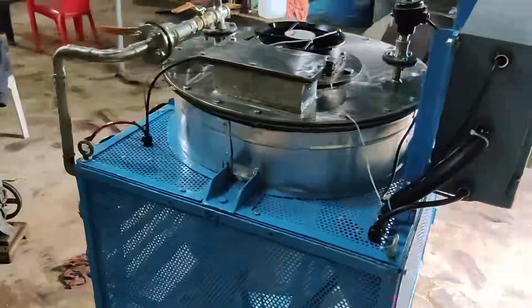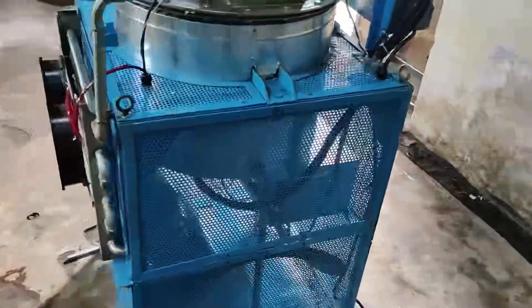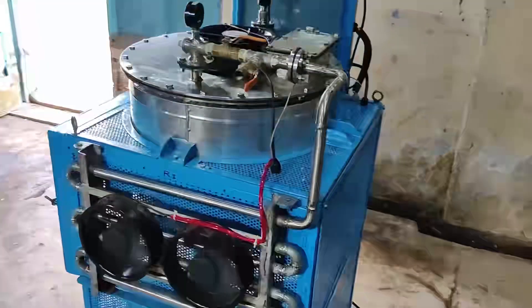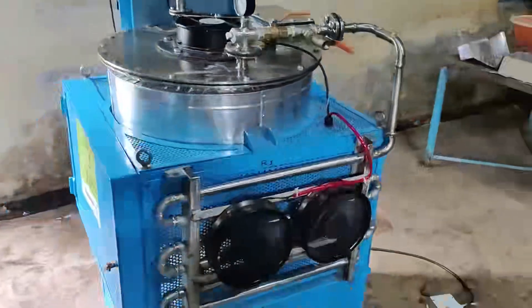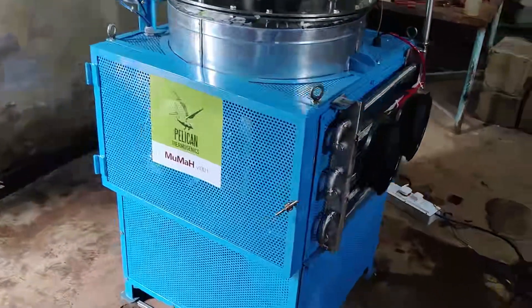The vacuum system is provided to enhance system efficiency and quality of the product being dehydrated. This system consists of a condenser-receiver combo to enhance the performance of the vacuum pump. The mesh casing is provided for cooling air movement and to contain the microwaves.